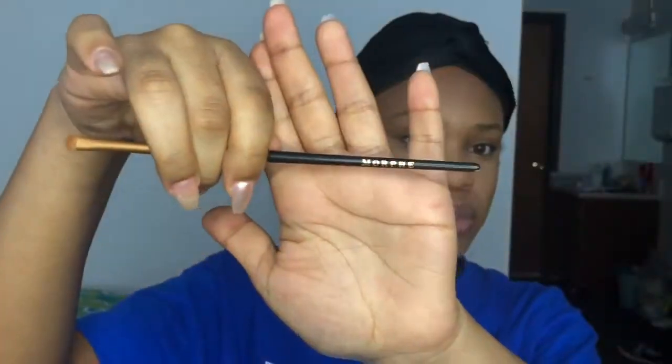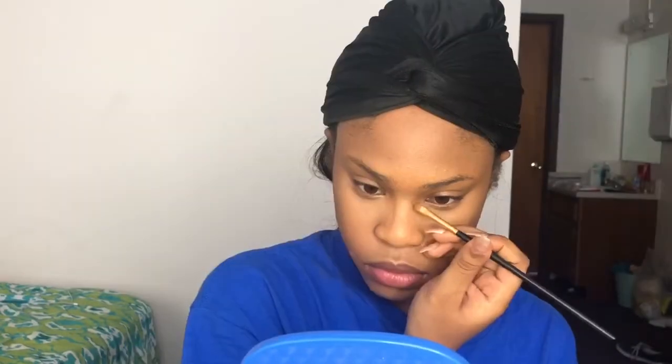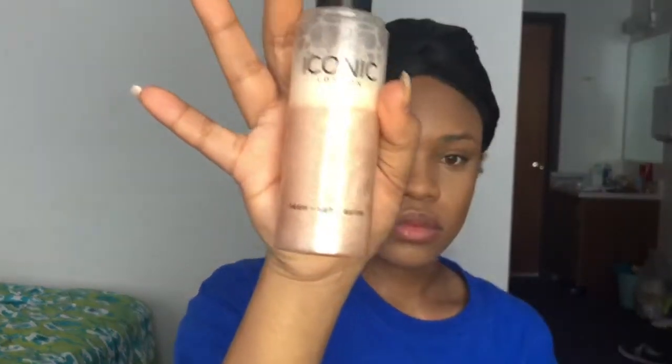Now I'm going to use a small Morphe brush and use my bronzer to contour my nose. Then I'm going to take the Iconic prep, set and glow mist to really just set my face in place.